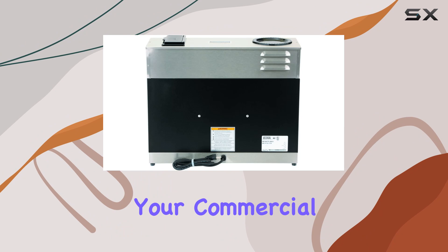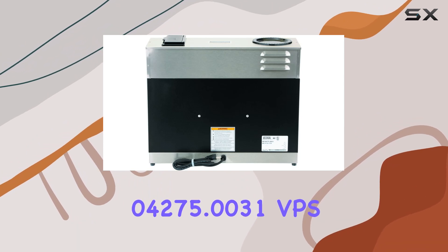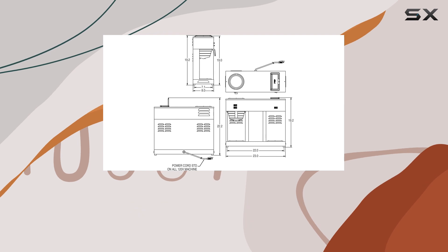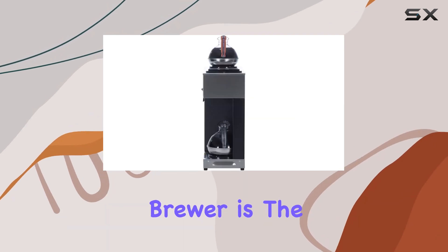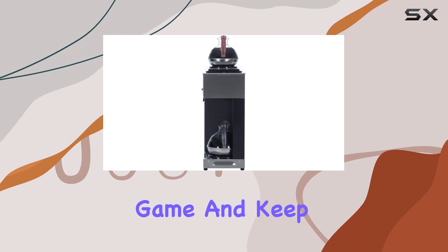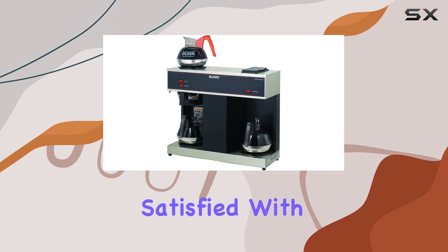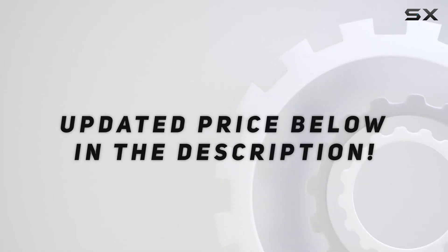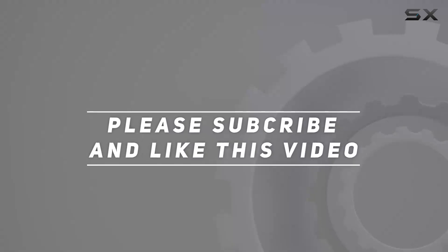Overall, if you're looking for a reliable and efficient coffee solution for your commercial space, the Bunn 4275.0031 VPS 12-cup pour-over commercial coffee brewer is the way to go. Elevate your coffee game and keep your customers and employees satisfied with every cup. Check out the video description for the updated price, and thank you for watching.